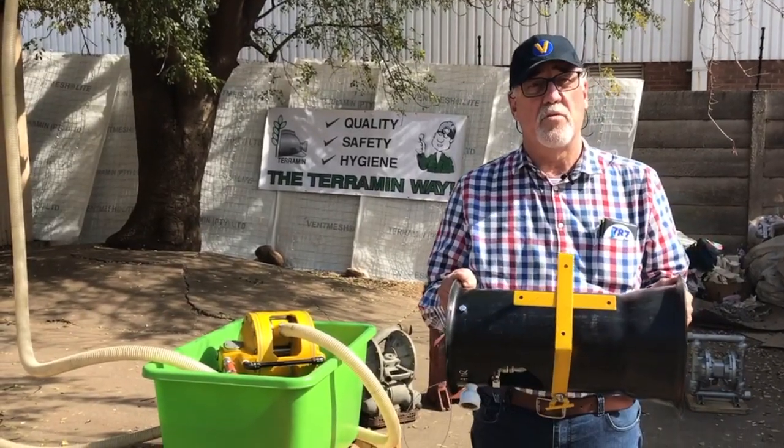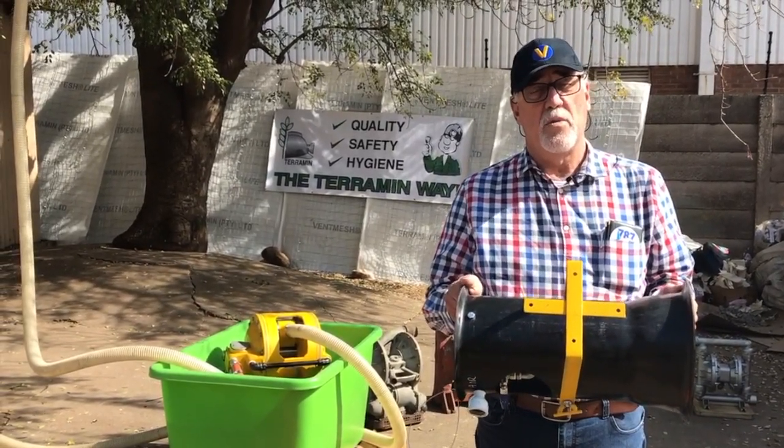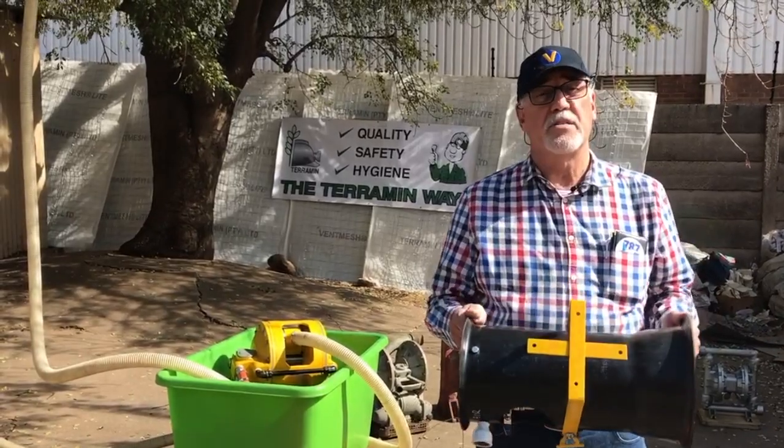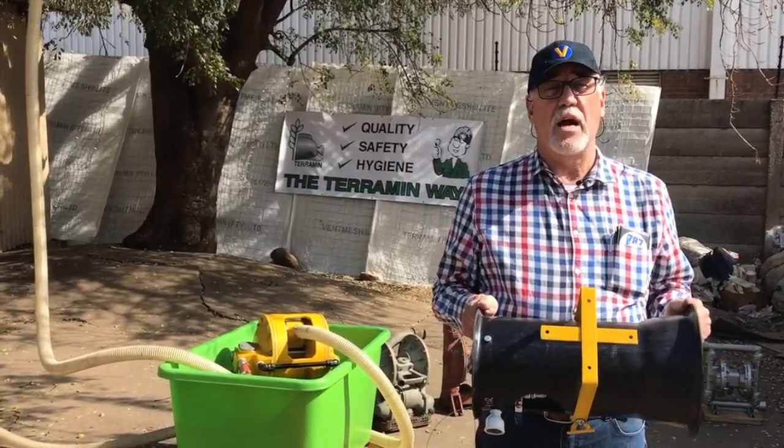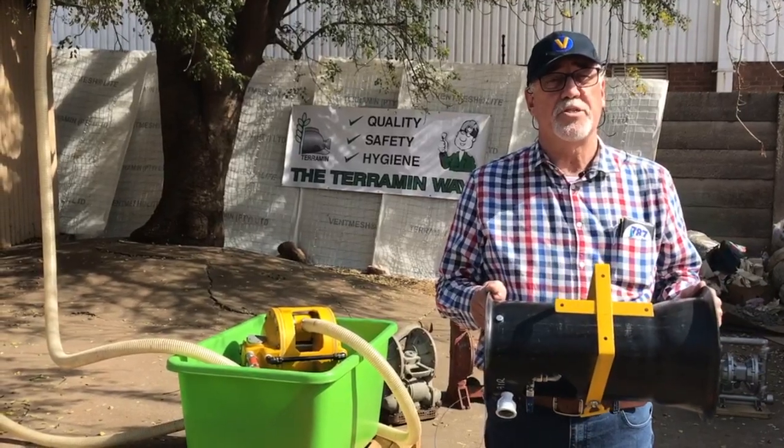Thanks a lot for watching the Terroblast demo and we look forward to hearing from you. You can get all of us on our website www.terroblast.co.za — log on to our portal and get further information. Thank you very much.